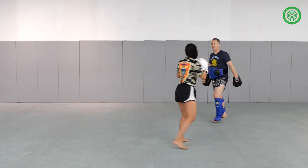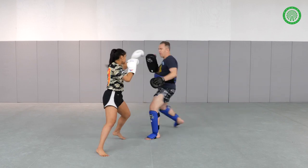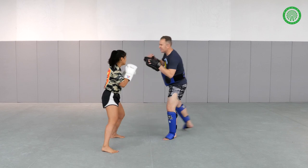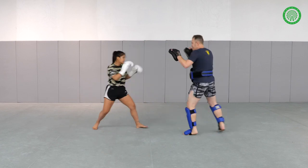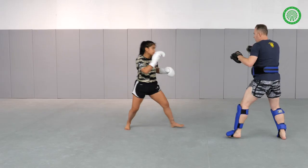Let's do it one time at speed. Make space, go right. We'll do that again. And one more time — make space, go right.